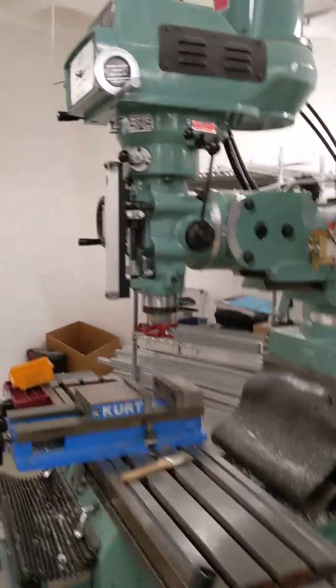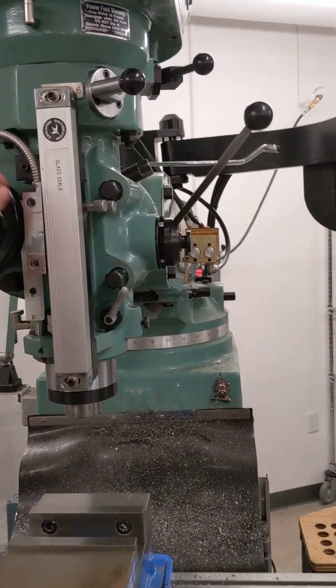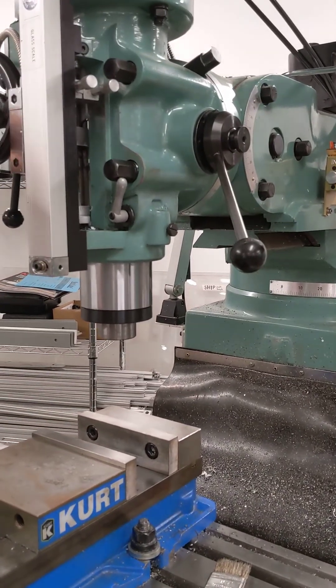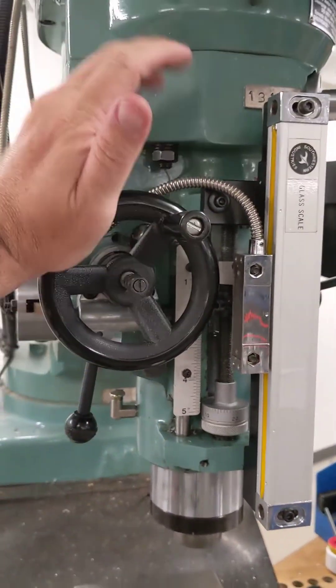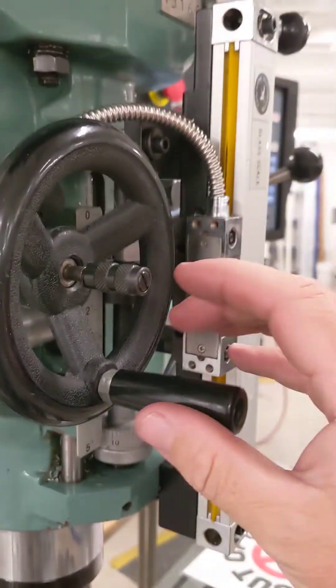That fine adjust hand wheel should be so freely moving that you can just turn it with fingertip pressure to move the quill up and down — you'd see the quill lever following. But on this machine it's really hard to move.